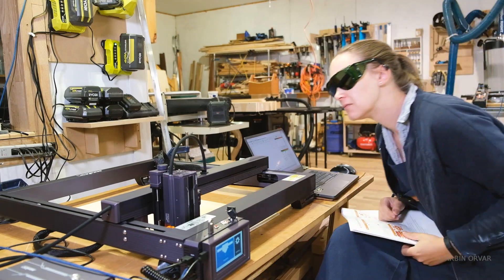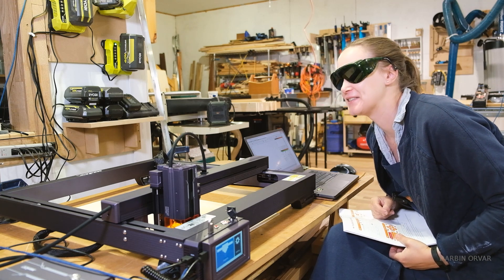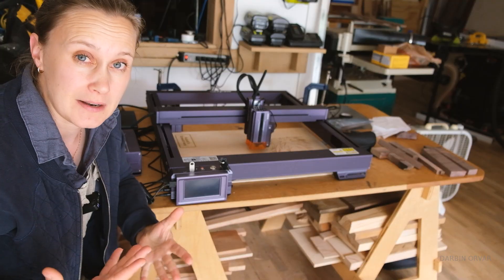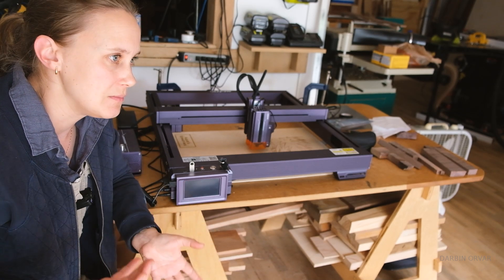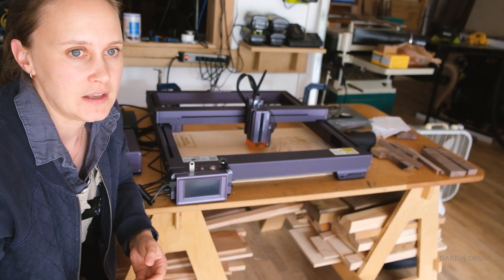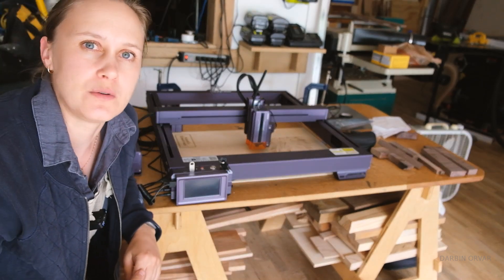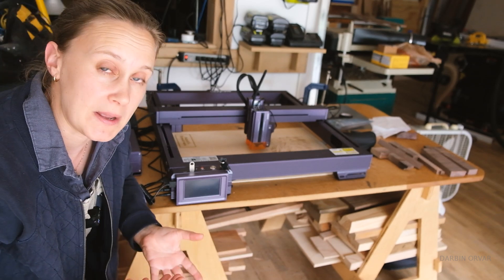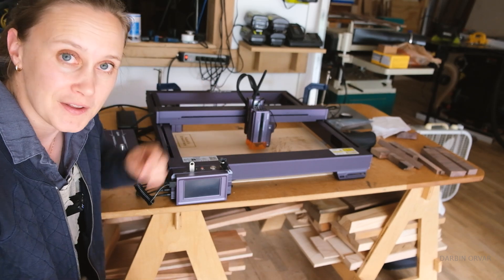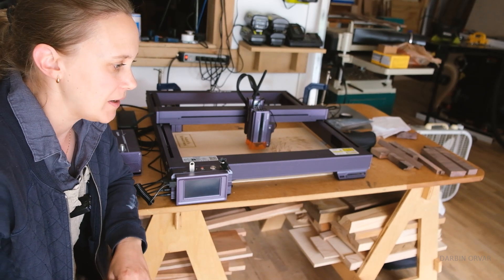Until I get a sense for when you need to wear the glasses, I should probably keep them on, although everything is very green. When you think about getting a laser engraver compared to a CNC machine, there is some overlap — like if you're interested in making signs. But the look is different. With a laser engraver you don't have to switch bits depending on the material. You only have the laser itself, so you're really working with fire, burning the material. It's all about controlling that laser.